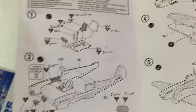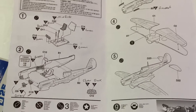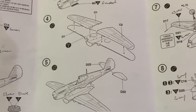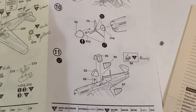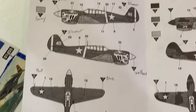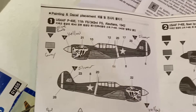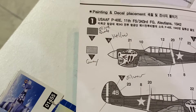These 1:72 fighters are pretty straightforward kits. You build out the cockpit, bring the fuselage halves together, build out the landing gear and bombs, add the propellers, and then bring it all together. Academy gives you really nice decals and painting instructions.